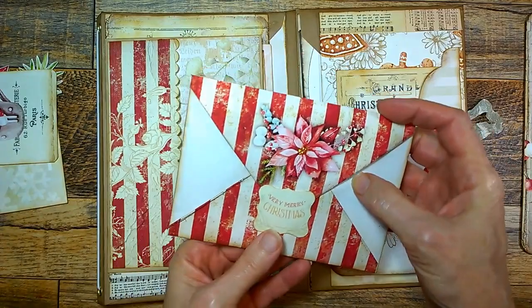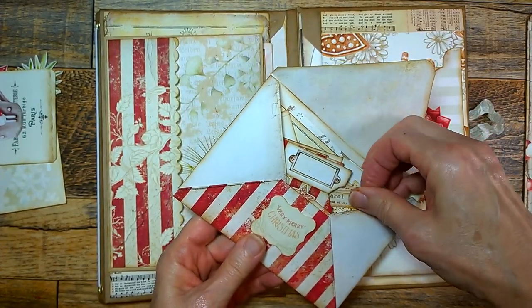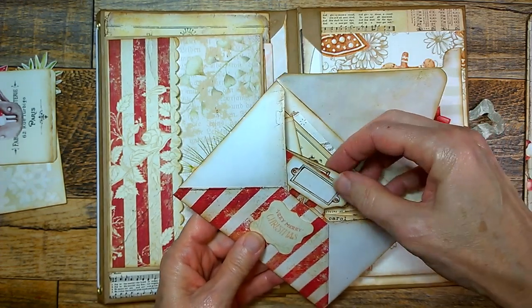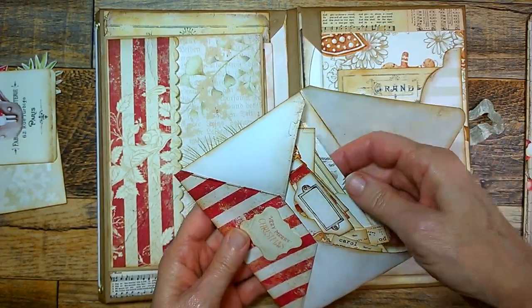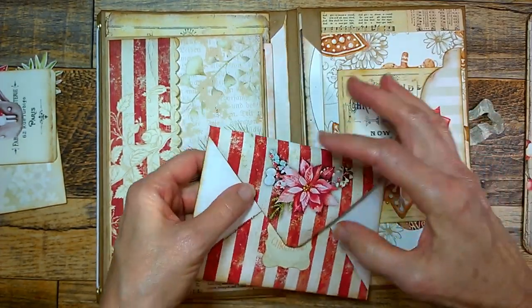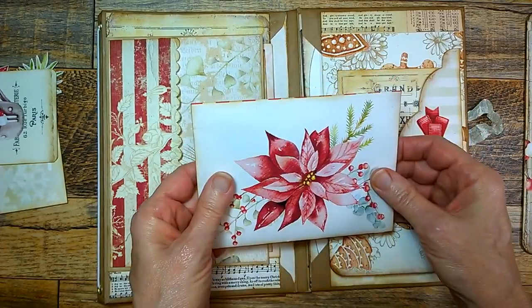And here is an envelope that I'm going to give you with a whole bunch of little pieces — there's Christmas words, there's some tabs, there's some extra tags, little pieces of ephemera that I'm going to include in here that you can use to decorate that journal with.